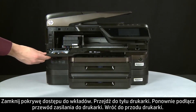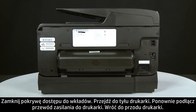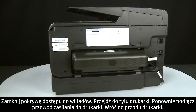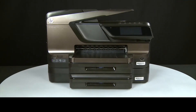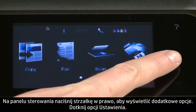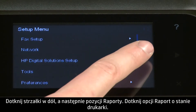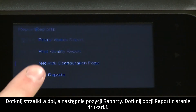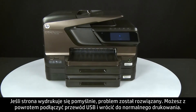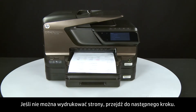Close the cartridge access door. Turn to the back and reconnect the power cord into the printer. Return to the front. Try printing a page directly from the printer's control panel. Press the right arrow for additional options, touch Setup, touch the down arrow and touch Reports, then touch Printer Status Report. If the page prints successfully, the issue is resolved and you can reconnect the USB cable and resume printing as normal. If the page does not print, go on to the next step.